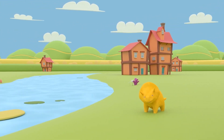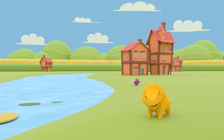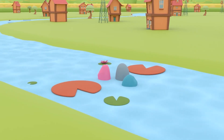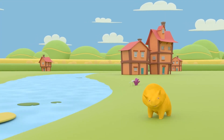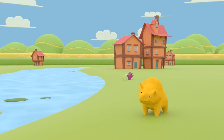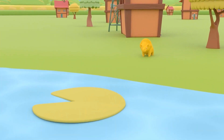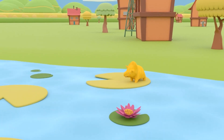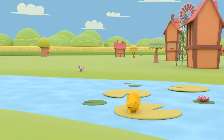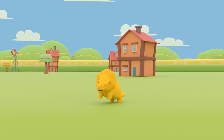Hi, Dino! What a nice sunny day! It's great to see you! Have you seen all the water lilies on the river? Look, they're beautiful! They're green, blue, and even red! Would you like to have fun jumping on them and crossing the river? Great! Let's go then! Let's start with the green water lilies! Are you ready, Dino? Woohoo! Amazing! You did it, Dino!